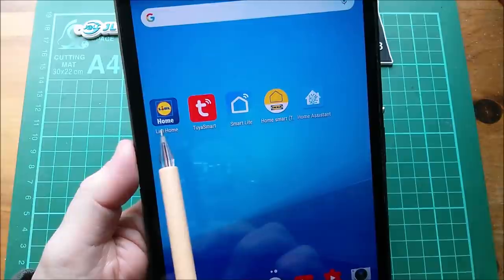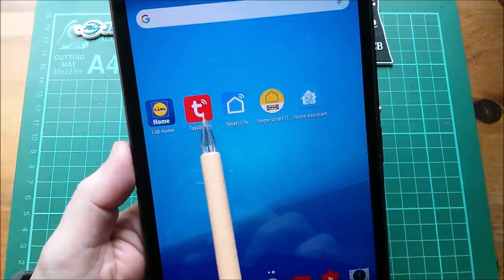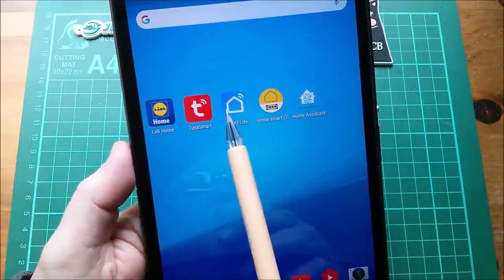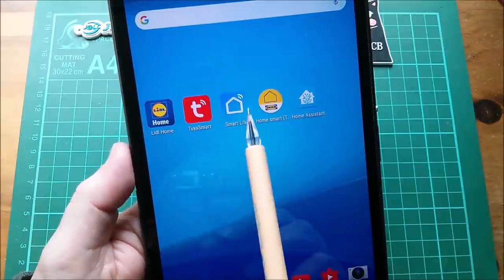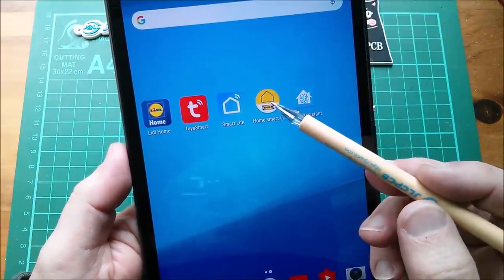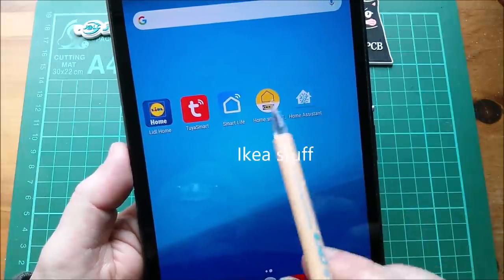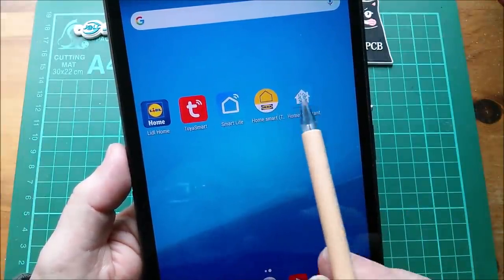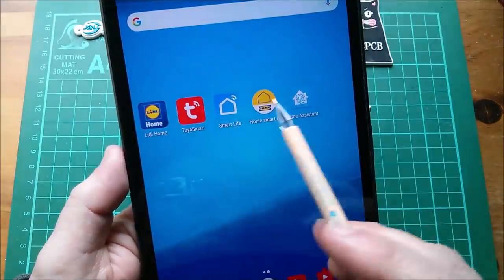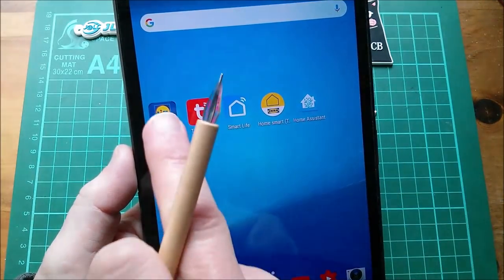The initial Zigbee devices I bought were from Lidl because they were very good value. I've also got the Tuya Smart app, but I couldn't get it to talk to some of the Lidl devices. I've got the Smart Life app, which is Volcano Technology or something - these are all very similar, all Tuya-based. I've also got the IKEA Tradfri app, which is an entirely separate system. There's not much crossover unless you use Home Assistant, which requires setting up a server - I haven't quite got to that stage yet.